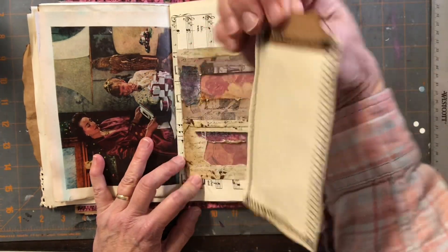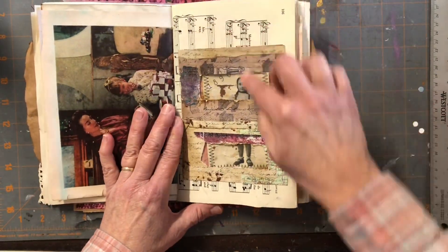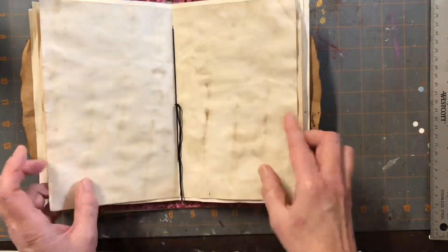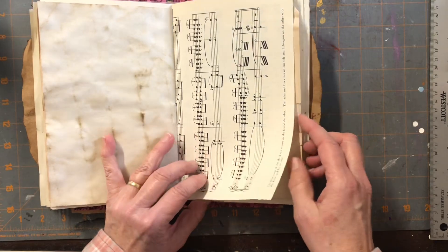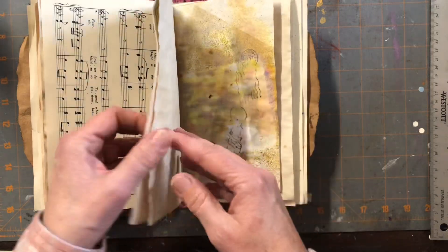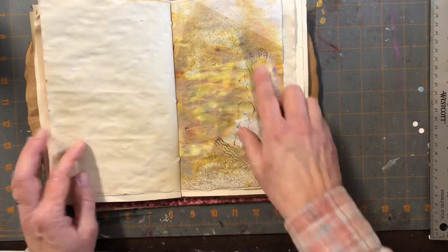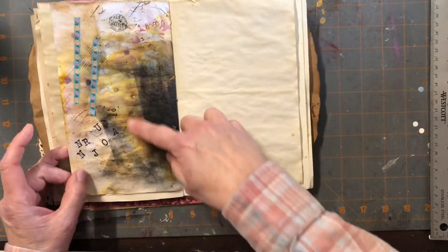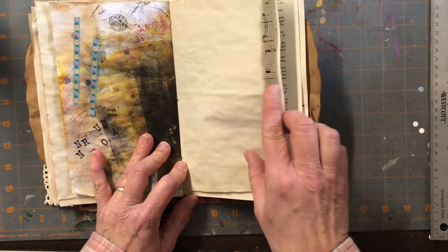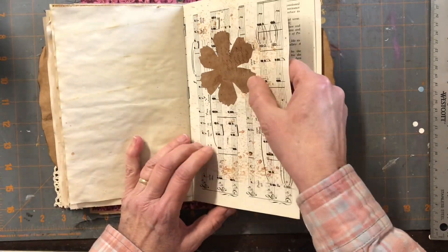Here is an envelope pocket with a Tim Holtz paper doll tag inside — she peeks through the window. Some more coffee dyed paper, here's the center, and here's another piece of that old music and the Farm Journal page — Toasties Cornflakes. The other half of that scrap paper has all kinds of staining and stamping that I was doing. I just thought it'd be fun to include it.